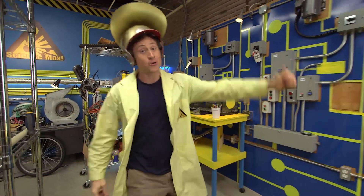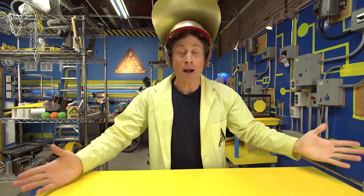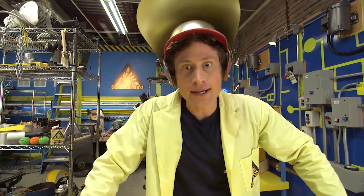Greetings, Science Maximites. Welcome to Science Max Experiments at Large. My name is Phil McCordick, and today we're going to be building an air-powered rocket. Too difficult, you say? Nonsense, it's easy. It's not like it's rocket science. Hey — it is rocket science. Cool.